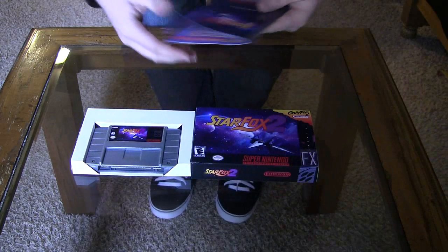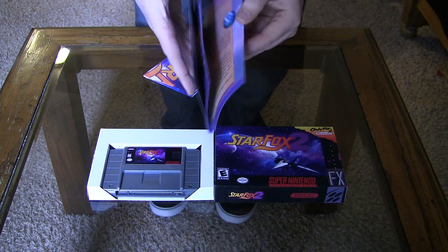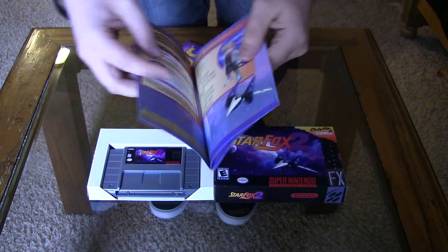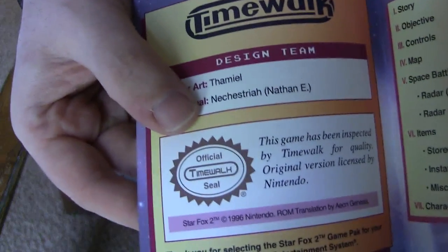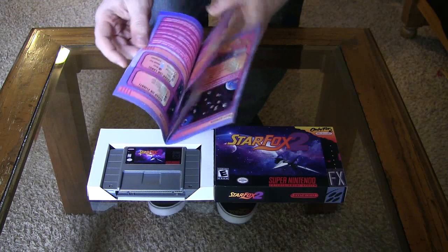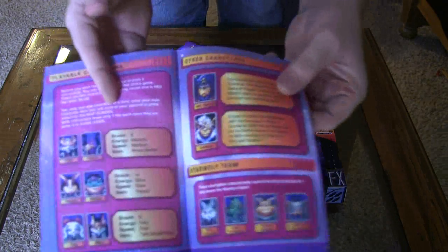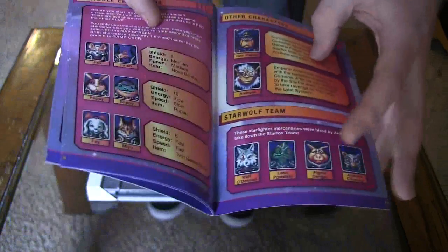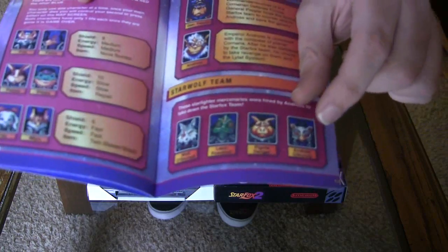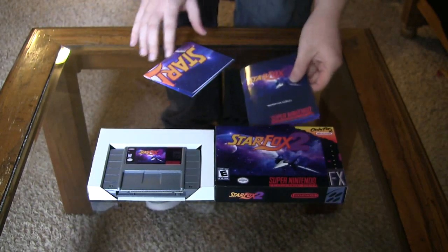Here's the game itself. And this is the manual that they created at TimeWalk. As you can see, it's full color. You've got TimeWalk's official seal, which looks very similar to the Nintendo one. This just looks excellent — I'm loving this. There's all the characters in the game — very neat. Some newcomers, and that's Star Wolf right there. These are the two new teammates. Star Wolf was going to be in Star Fox 2, but they switched them over to Star Fox 64.